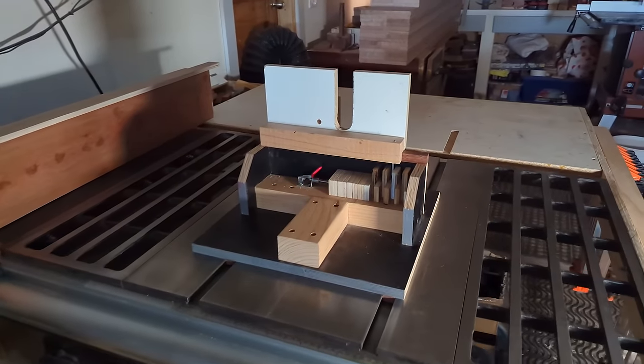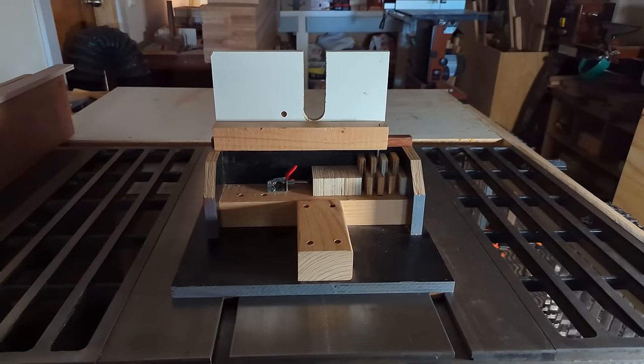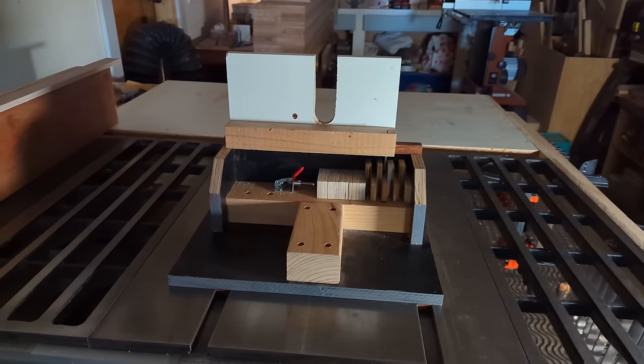I'm super proud of this jig and I'm really glad it's been able to help so many woodworkers around the world. It's really nice to go down memory lane and think about where the jig came from, but is it good enough to take on a professional woodworking tool like the Incra? Only one way to find out.